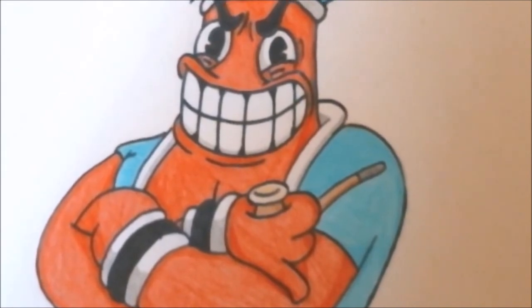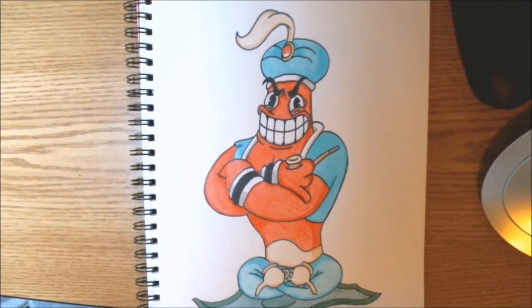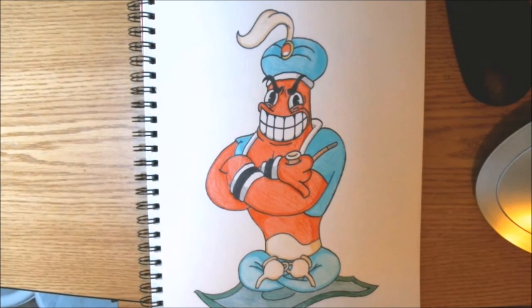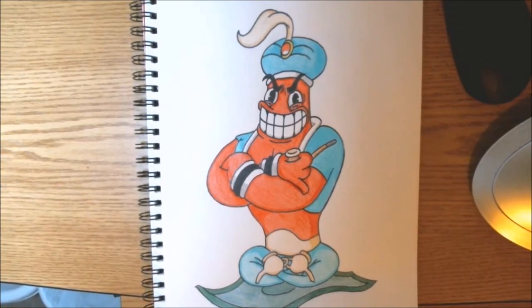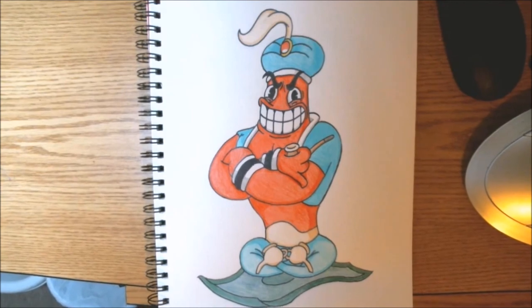Be sure to let me know if this drawing tutorial is helpful, and also if you play Cuphead and if you beat this boss character or not. This is the end of the tutorial. I hope you enjoy more Cuphead boss villains on their way. Press Start to Draw is signing off.